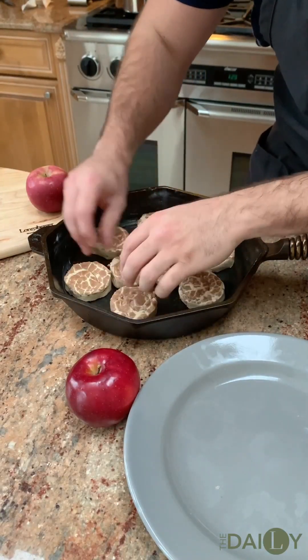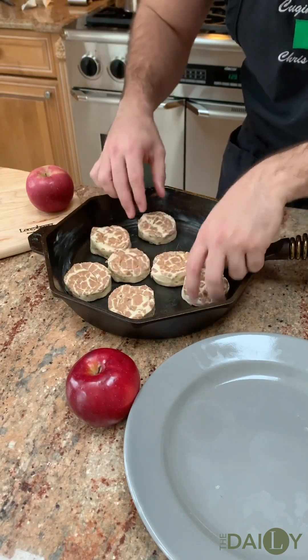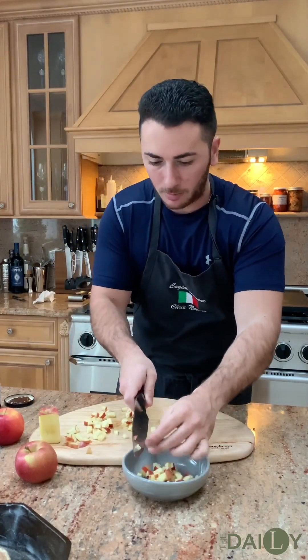The oven is set for 400 degrees and we're going to cook these for about 10 to 12 minutes. I diced up the apples into little cubes and now we're going to put them into our Longaberger bowl.